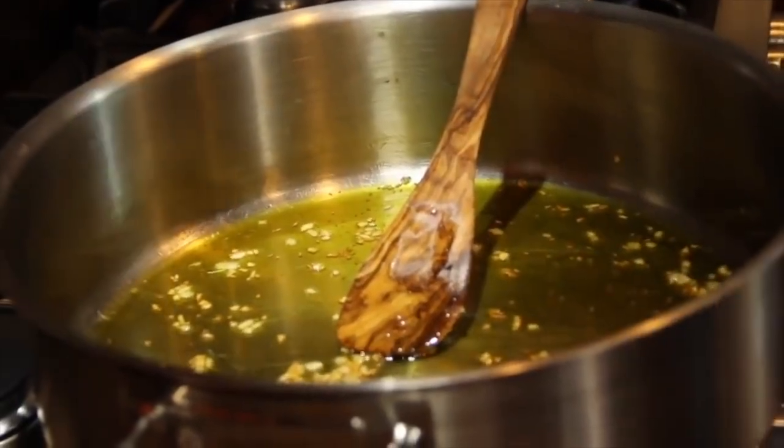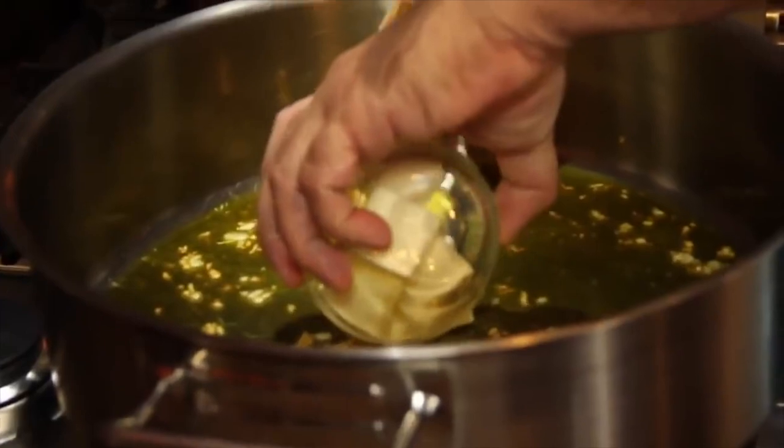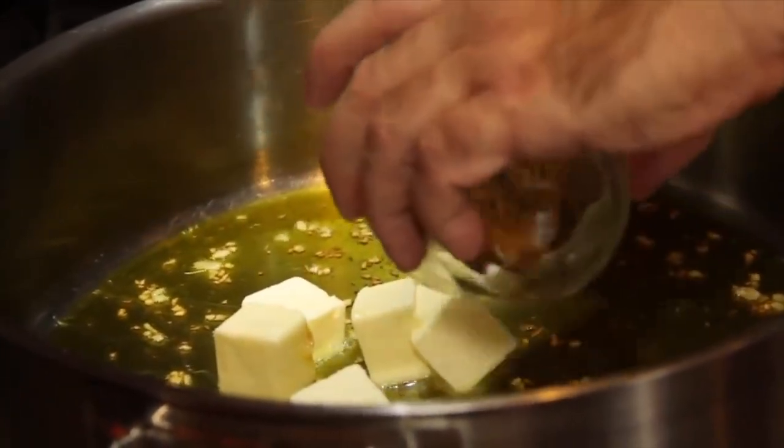Joey adds butter — unsalted butter, so you can control the salt. But now you see he's adding butter into the olive oil — it doesn't make sense. You either use butter or you use olive oil. Mixing both of them together doesn't make sense.